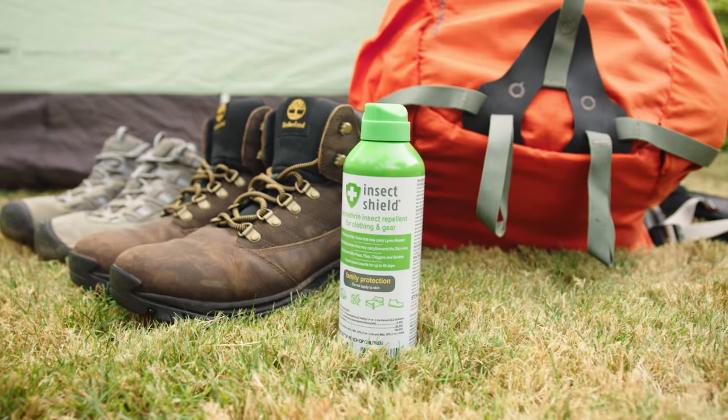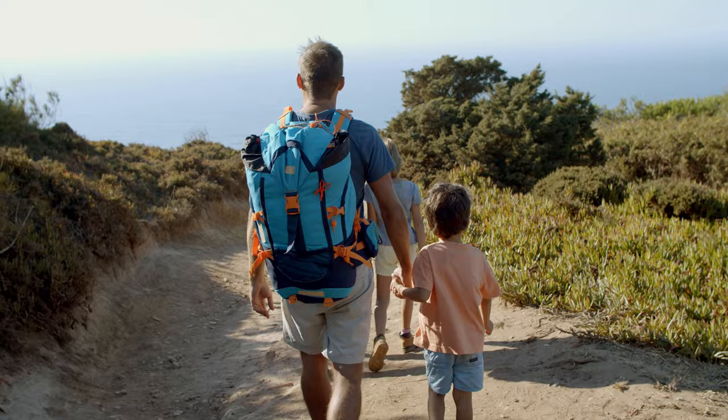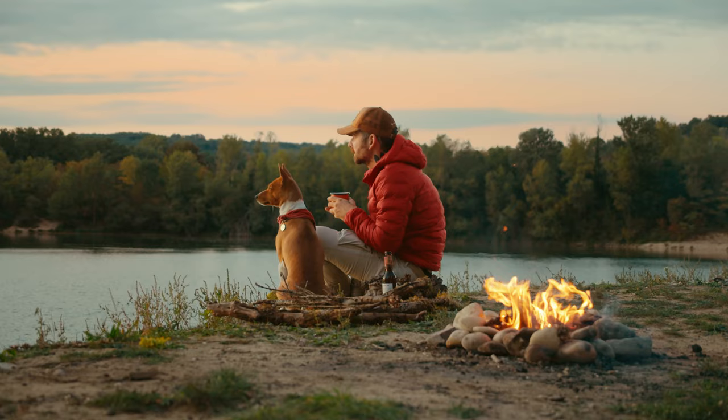Add a quick layer of protection with Insect Shield Permethrin Spray. Fast, easy, and effective, our EPA-registered Permethrin Spray provides a first line of defense that repels and kills ticks, mosquitoes, flies, chiggers, and spiders for up to 60 days or six washes.